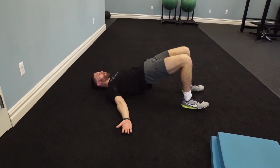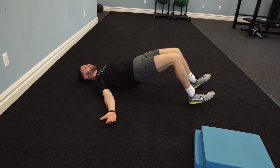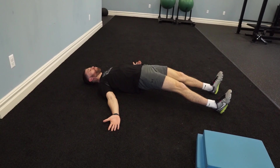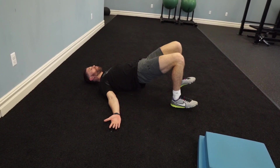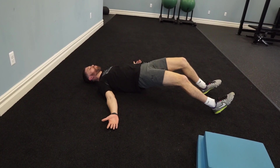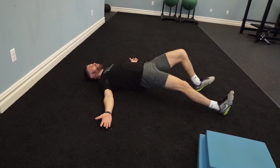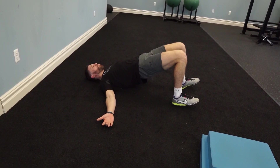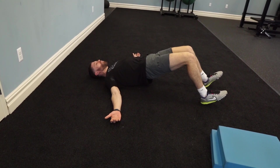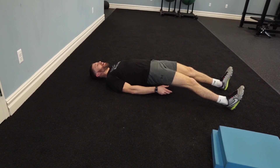Now can I keep my form as I walk out? I like doing six steps out — one, two, three, four, five, six — and then four steps back in. You can alternate which foot goes first, doesn't really matter. Right now my hamstrings are on fire. When I'm in the glute bridge it's more glute, but as the feet walk out I'm getting more and more hamstring — right in the back of the leg.